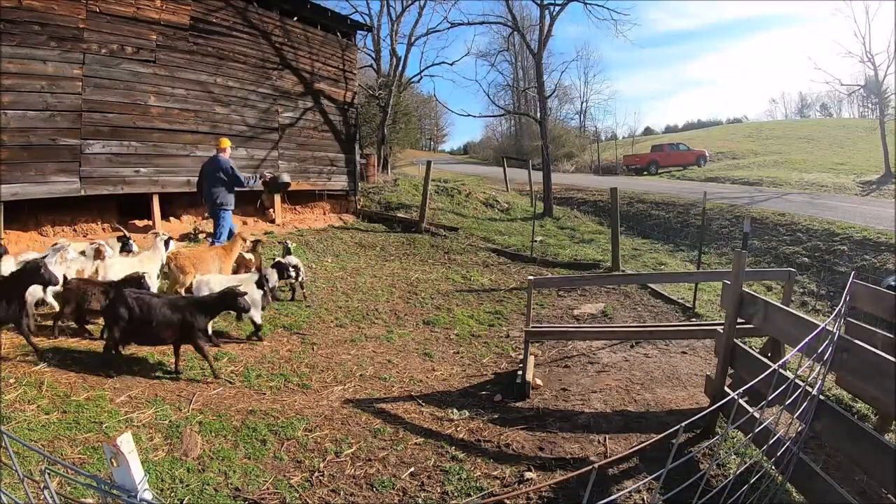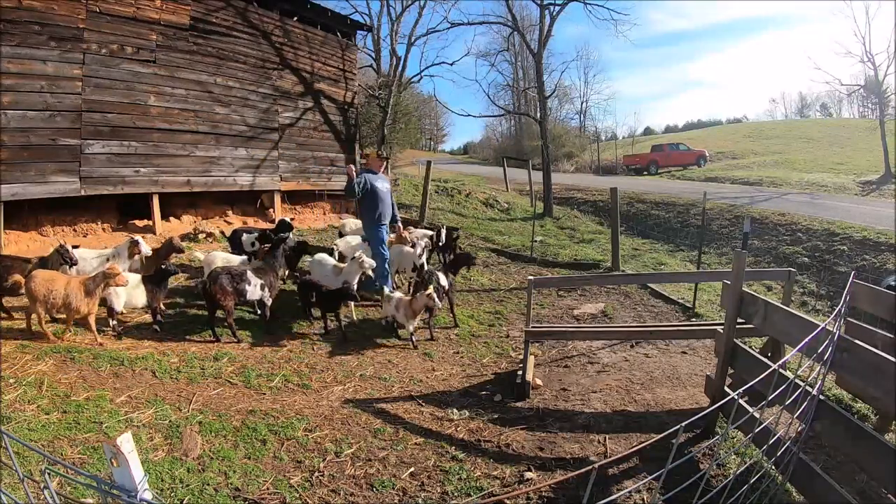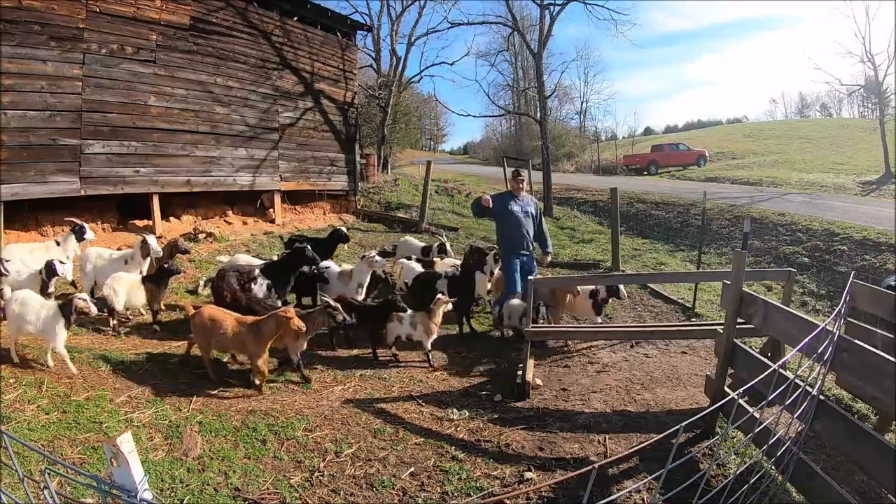Right here — go, goat! When they get all in here, I'll let you shut that gate.